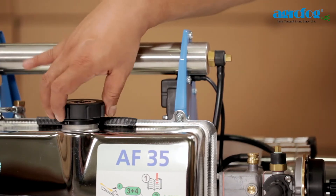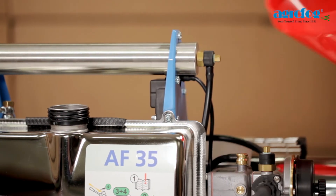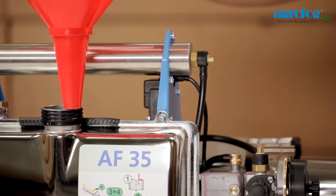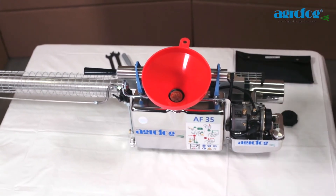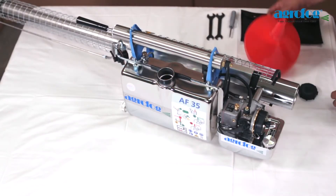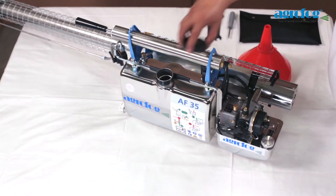Fill the solution tank, always using a solution funnel with filter. Important notice: do not interchange the petrol and the solution filter funnels. Always ensure that the tank cap is securely tightened.